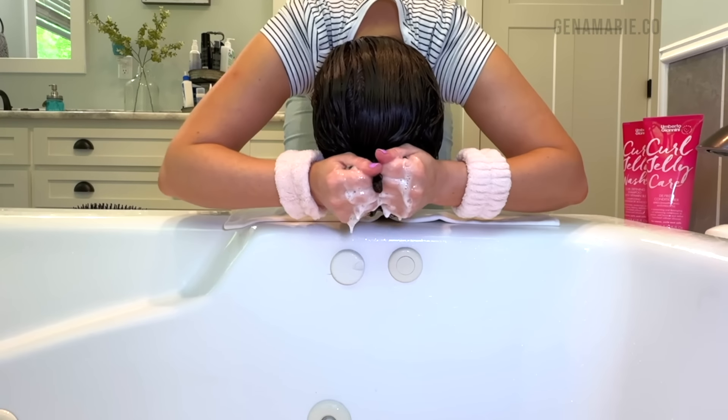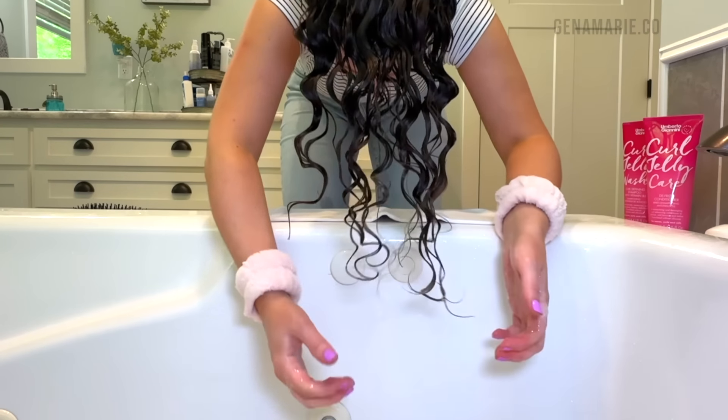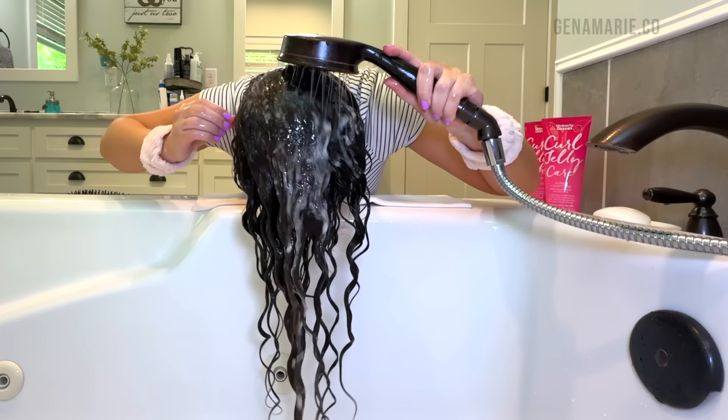If you have low porosity hair where products and water tend to sit on the surface and you don't notice your conditioner soaking in, try giving it a little pulse with some water in your hands and you'll really get that hydration. Make sure you rinse it out fully and we're ready to style.